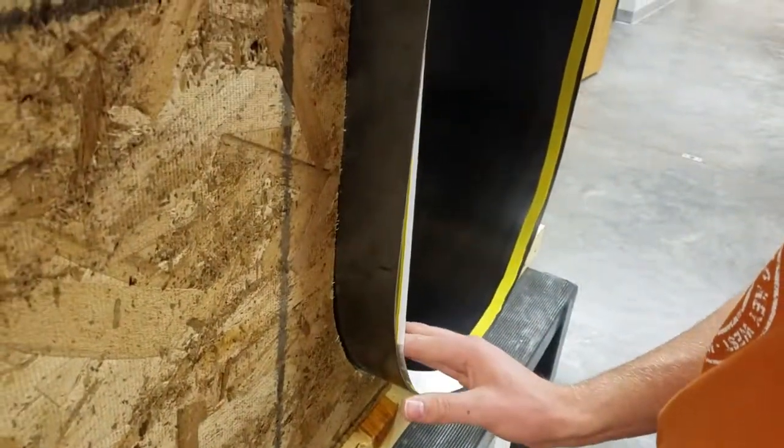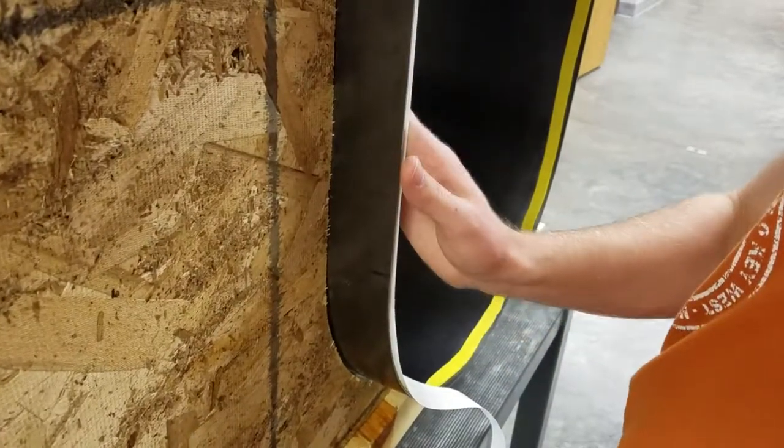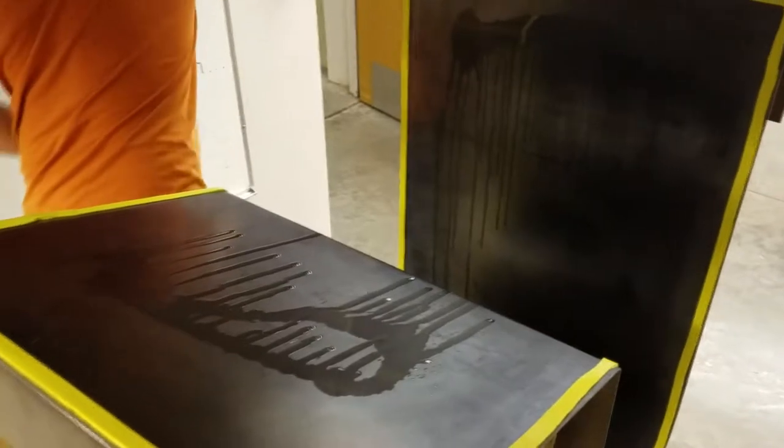First, tacky tape was applied to the perimeter of the steel mold. Next, a chemical release agent was applied to the surface of the tool. Three coats were applied.